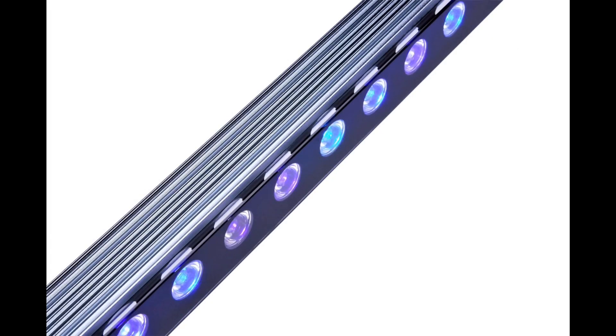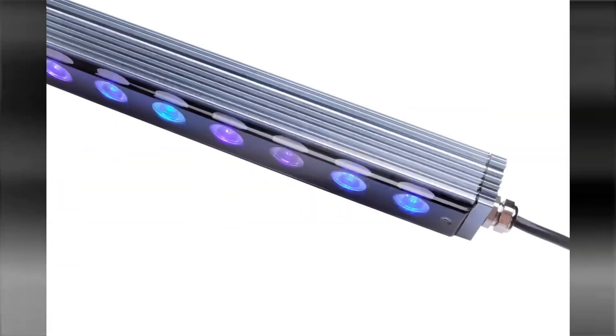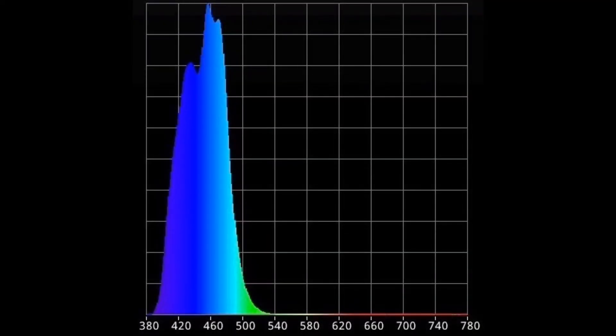Here are a few pictures that the Orphic team sent me, and you must admit this light looks really impressive. The readings look pretty impressive too — similar to the Blue Plus on the T5 which everyone aims for, but just in a light strip. Even better.